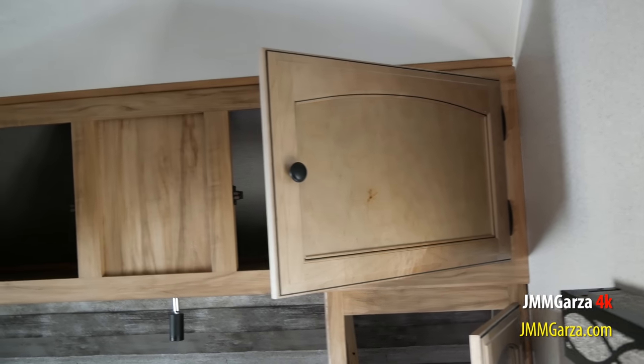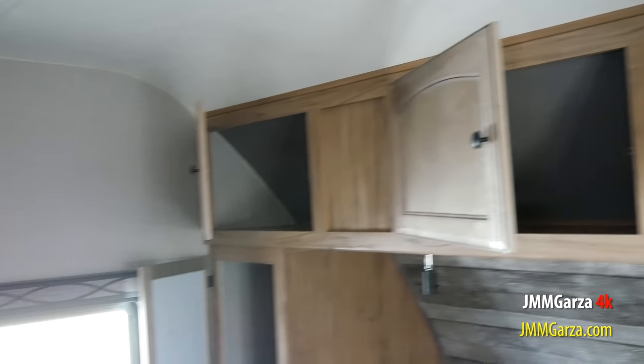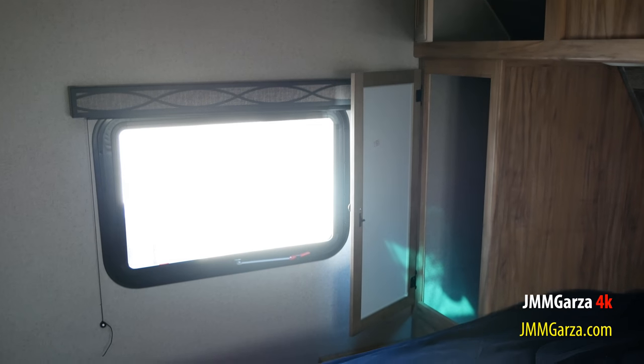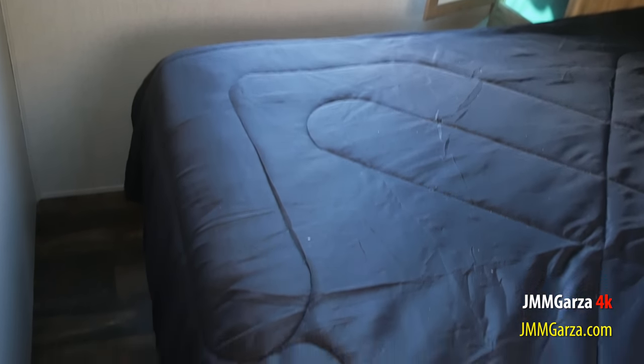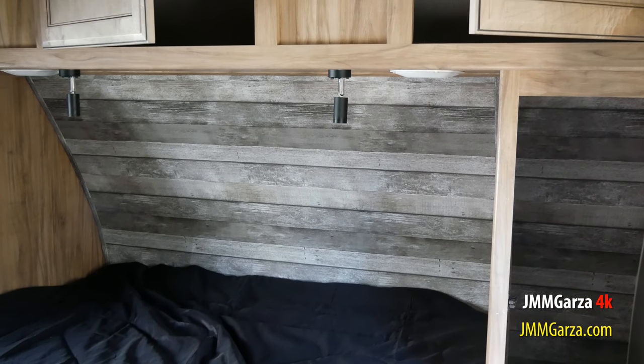The storage above the bed is extensive — it goes all the way across and has nice little doors. And of course you have two shirt closets, one on each side. This is a full-size queen bed, 60 by 80 inches. And back there they have this sort of distressed wood look — I like it. Again, this is a shirt closet with a little mirror. Very functional, very nice.